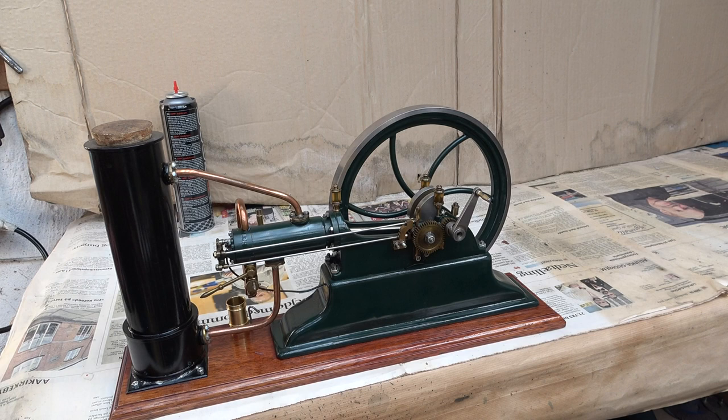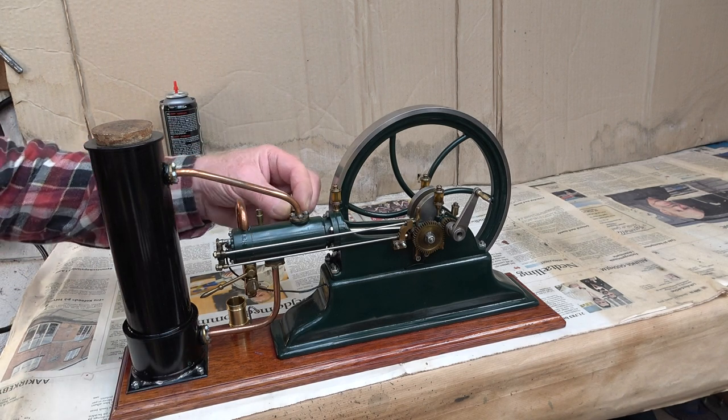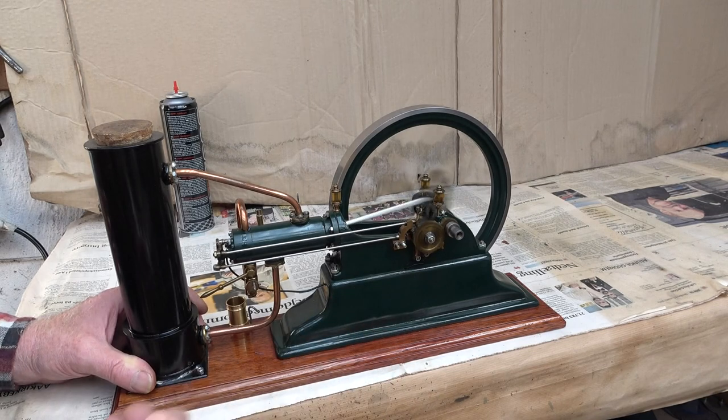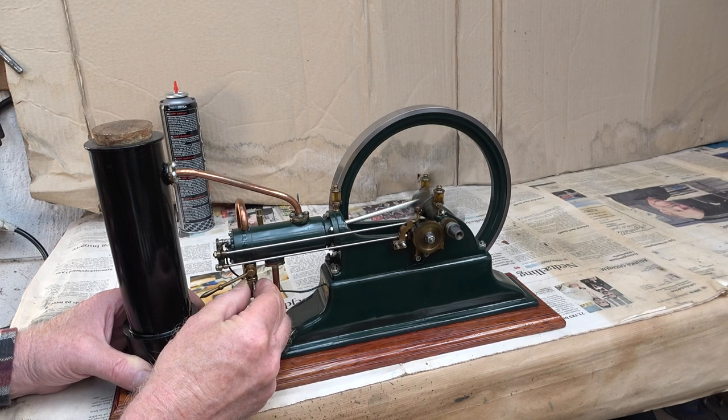Let's try to start the engine. I have the ignition on and I will open the gas valve. A few suction strokes — let's adjust the needle valve a bit.